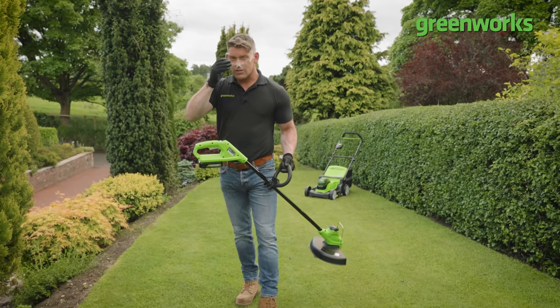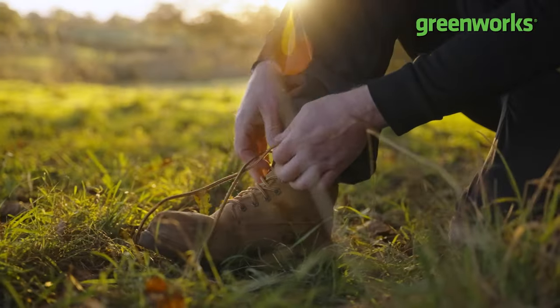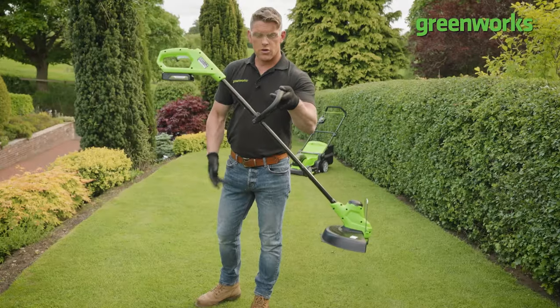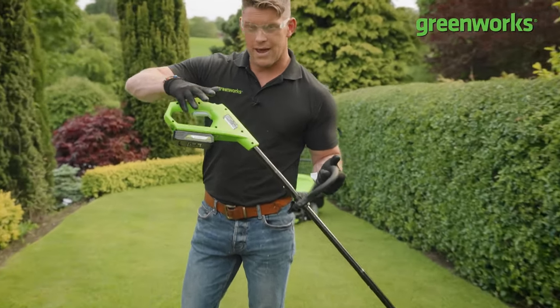Always don your safety goggles, always dress appropriately — good thick trousers and solid or closed-toed shoes are essential when using a line trimmer. One hand goes on the handle along the shaft, the other is at the top to activate the dual trigger mechanism.